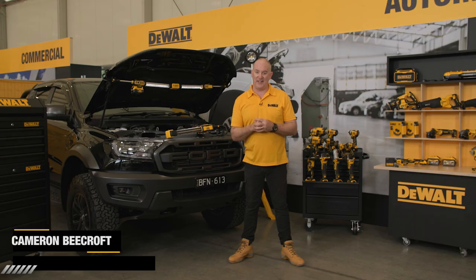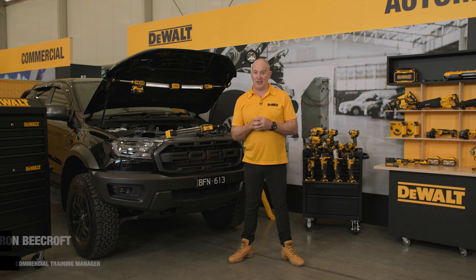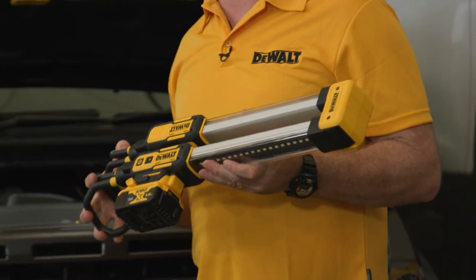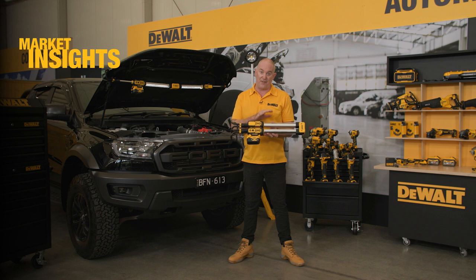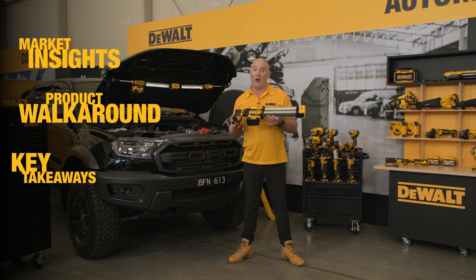Hey guys, Cam here, and I'm very excited today to introduce a new addition to our expanding lighting range: the new DCL 045 12-volt and 18-volt under bonnet light. In this video we'll take a look at market insights along with some of the features and benefits of the unit and some of the key takeaways of this fantastic new addition.